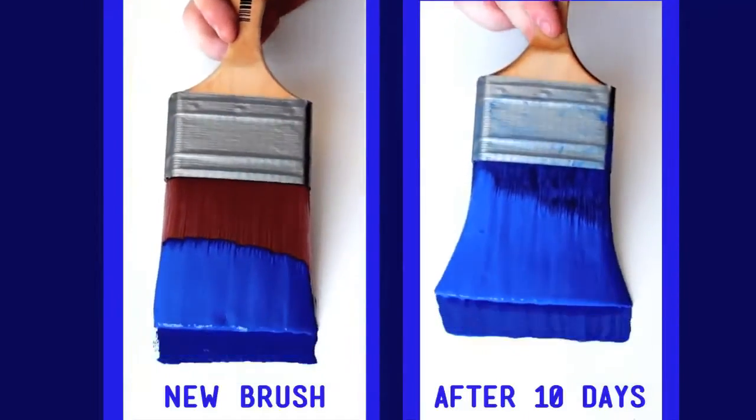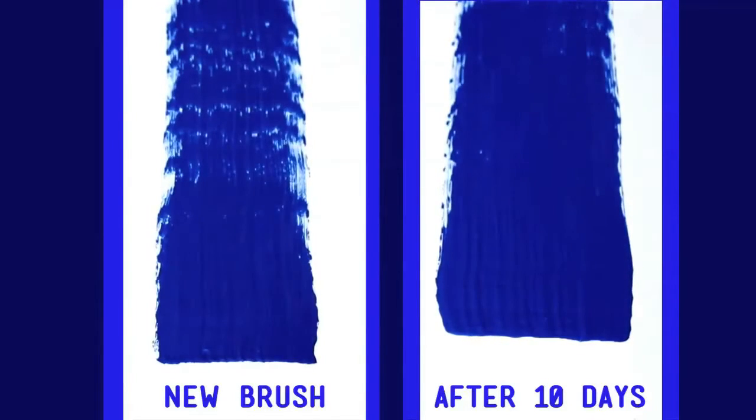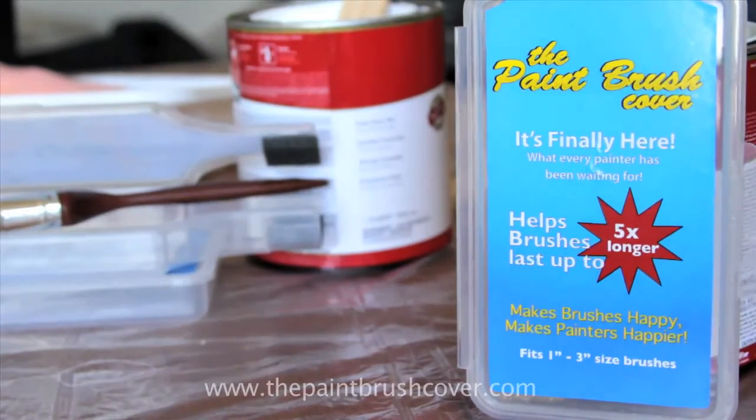We compared a brand new brush to a brush left in the paintbrush cover for 10 days! Look at the results! The brush on the right is just as fresh as the brand new brush! Don't waste your time and money any longer! Get your paintbrush cover today!